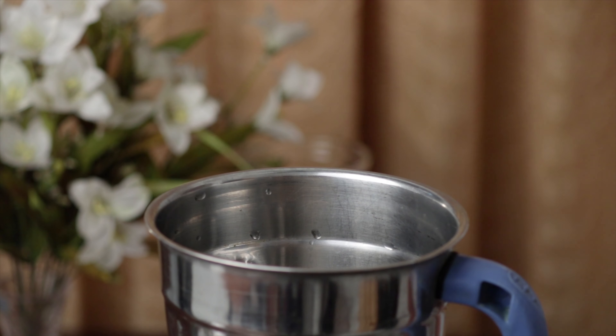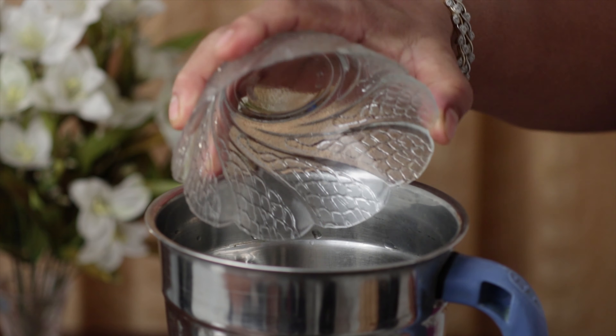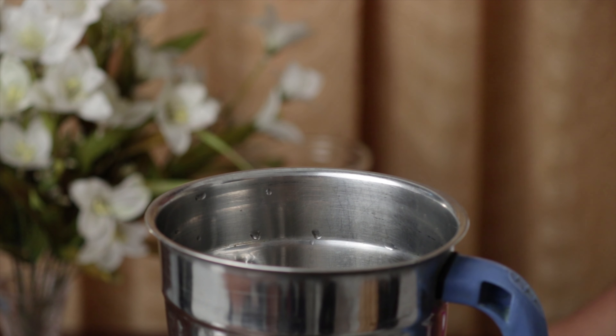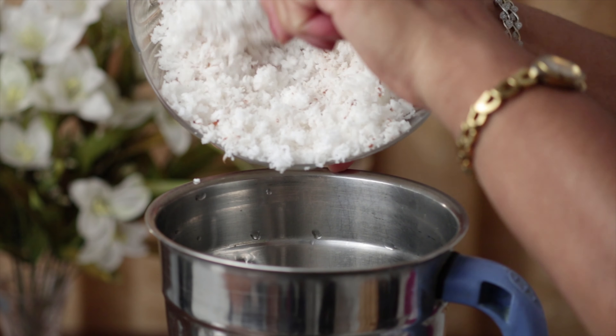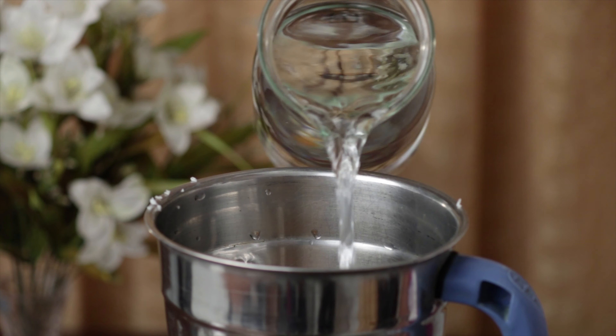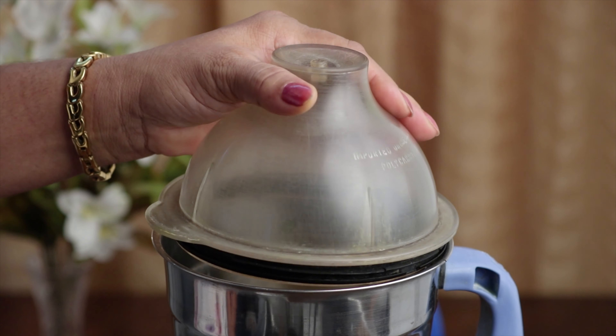To make the spicy coconut extract, drop in the garlic, cumin seeds, cinnamon, coriander seeds, cloves, peppercorns, freshly grated coconut, some turmeric, and add a cup of lukewarm water. Grind it to a coarse paste.